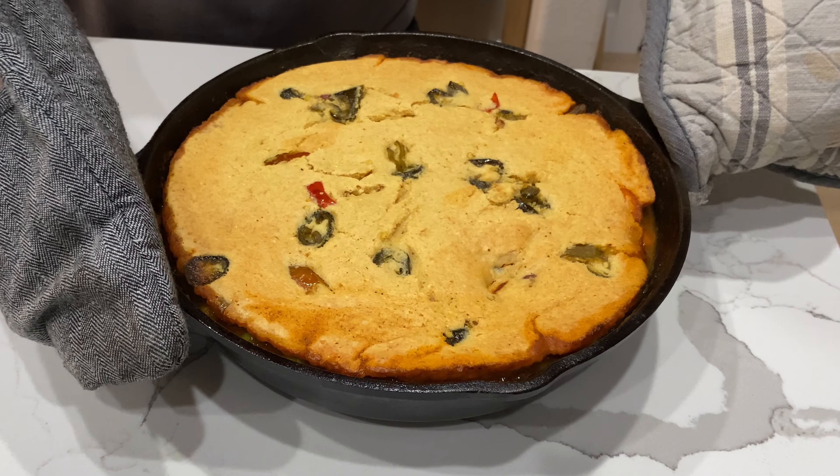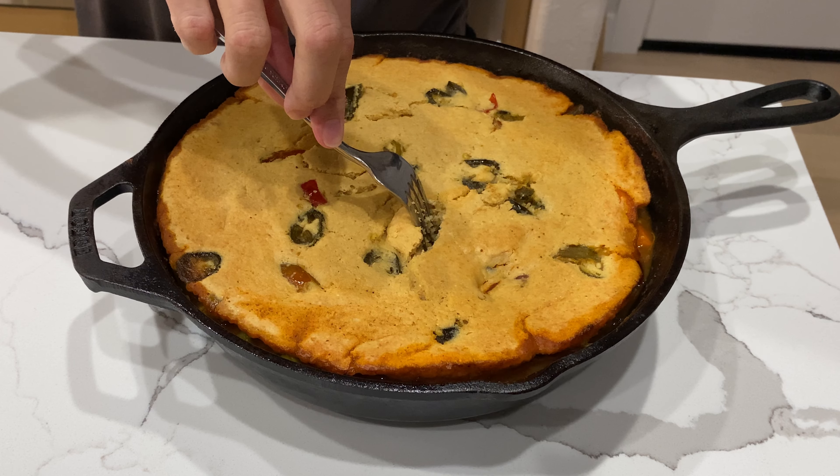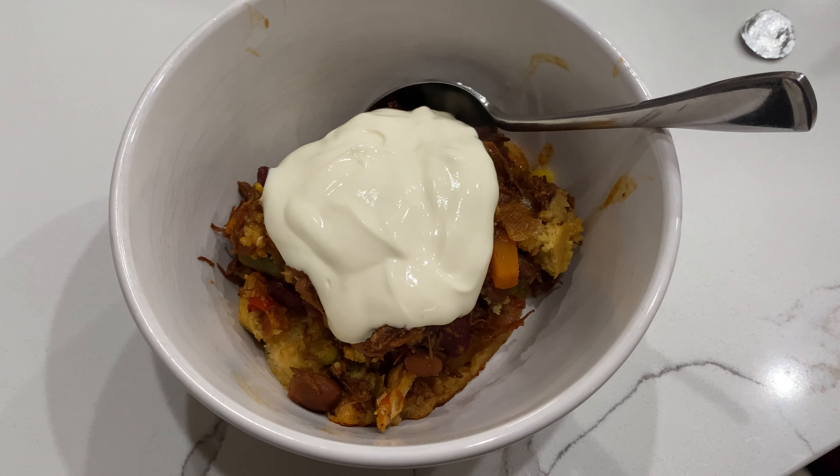I baked it until the cornbread was done, and then for serving I just topped it off with sour cream.